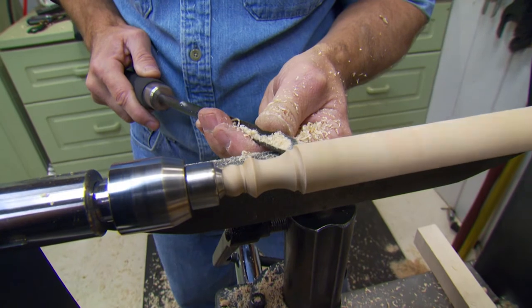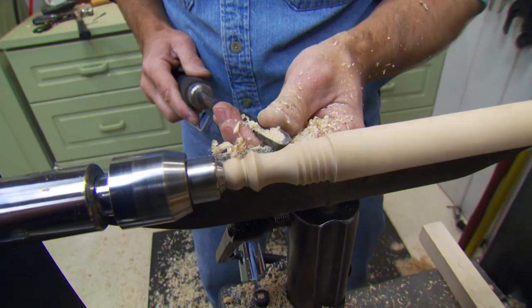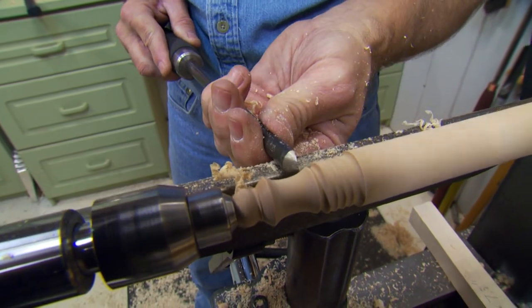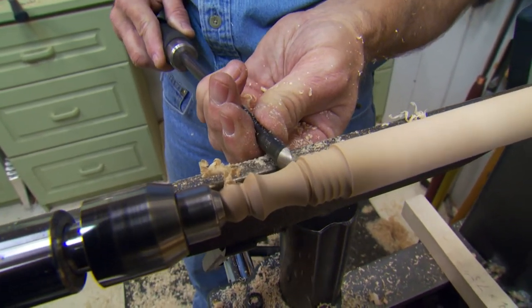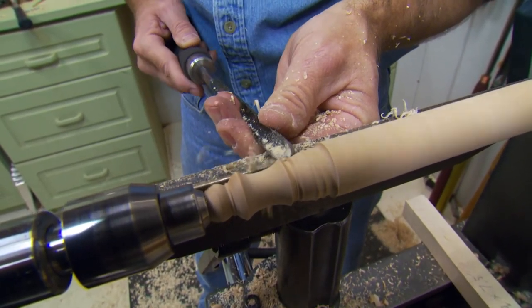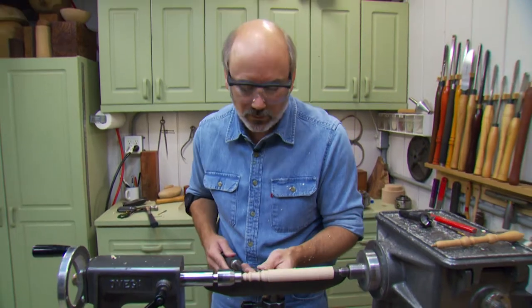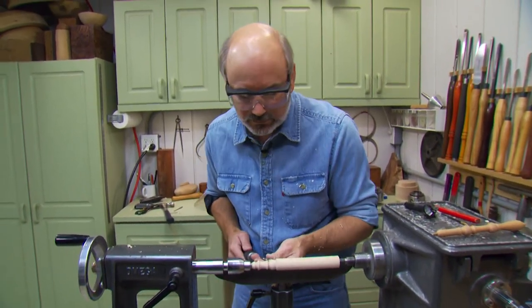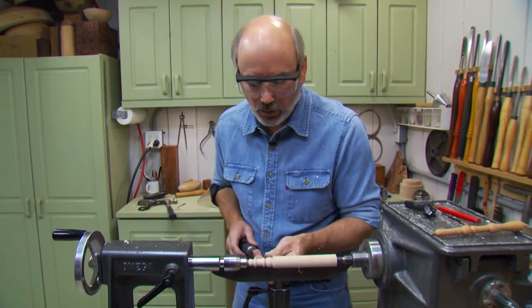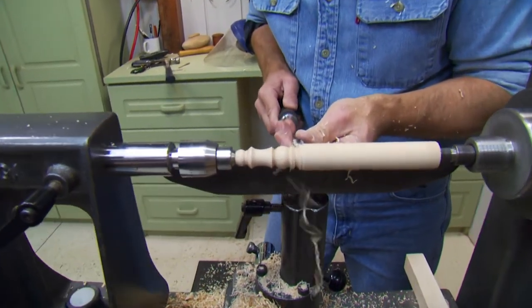Let's bring this down a little bit more. You can teach them how to push in and use it to clear out wood. Let's make a bead here by sneaking up on it. Any design or shape you want is fine — you can use any of the tools to show them. Just make sure you show them the proper use, the proper way of holding it, and presenting it. I'm going to keep turning down our pen and then show you a really fun trick to do to it.